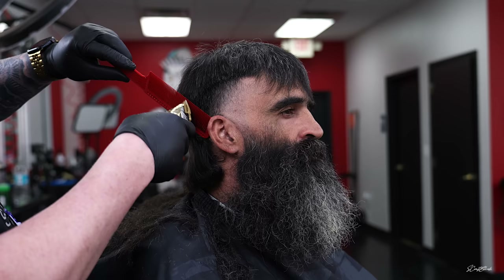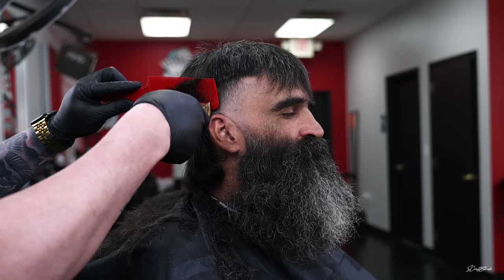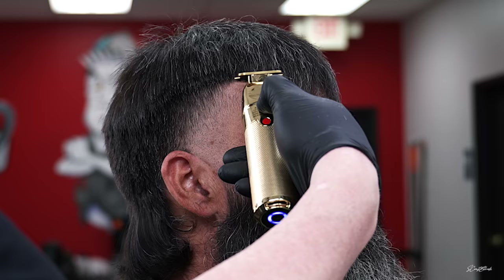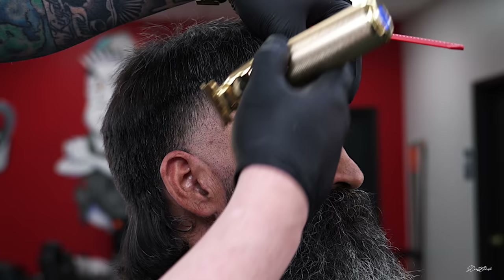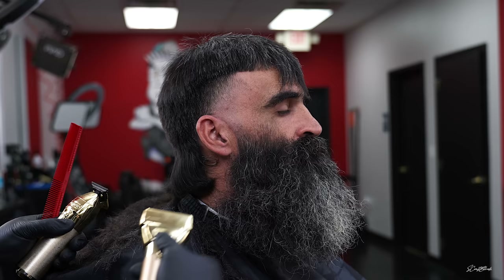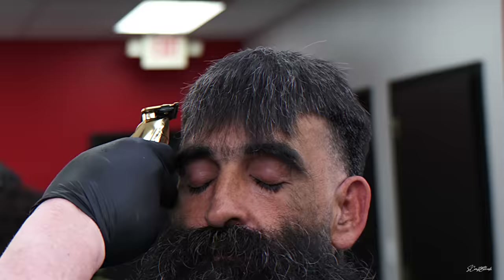Now I'm going in behind the ear. He basically said do what I want so I was deciding whether to taper out the back or leave a little fringe. I really didn't want to mess with the bottom yet, so right now I'm doing some clipper over comb. I went right into the bangs to knock them off — at first I thought about keeping a little fringe to create an accent piece in the front for styling, but he told me he didn't want any accent pieces so I went ahead and cut it off. Now I'm grabbing the gold BaByliss shaver and just balding that out.